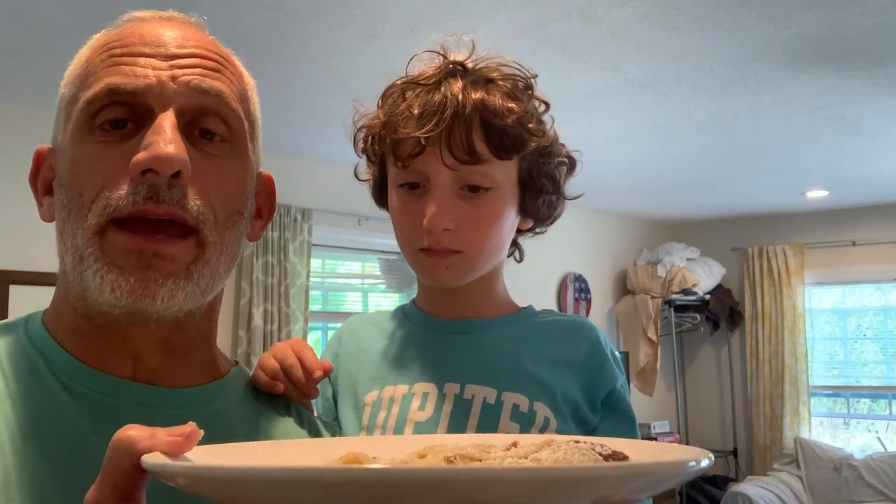We're going to try to make a bunch of cooking videos for you. We know you're cooped up at home with your parents. So we'll try to get you a lot of fun and delicious and healthy things for you to make. Bye.